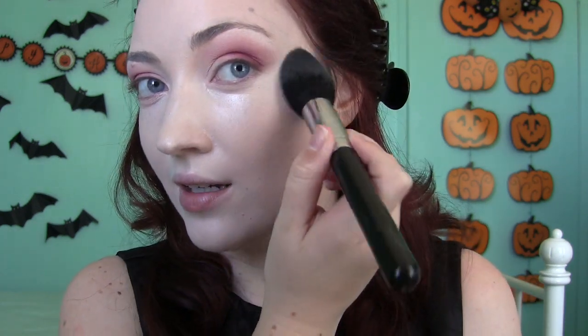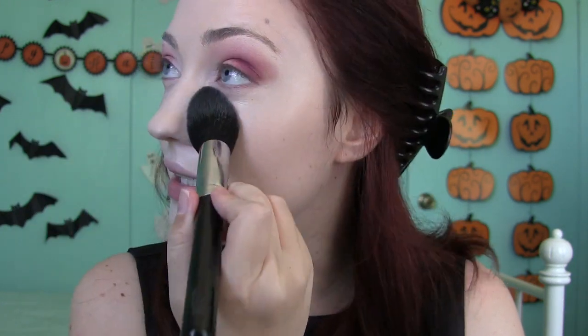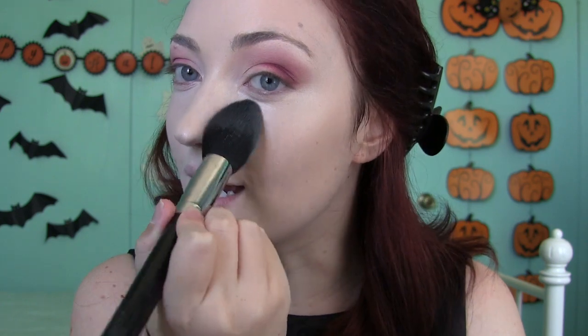For powder, I'm applying my MAC Mineralize Skin Finish in Light because I don't want my skin to look dewy — this concealer makes it look very shiny. Regina usually has a very matte finish. She does have a highlight and blush when she's the Evil Queen, so I'll be adding that later. Right now we're just setting all of our foundation and concealer, making sure there's no dewiness, and making sure to set under the eyes as well.